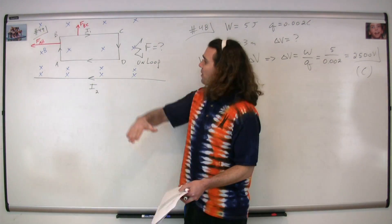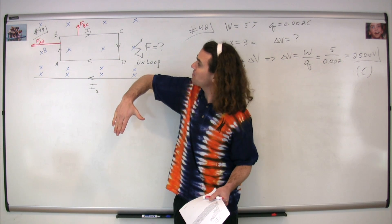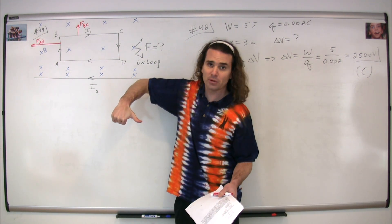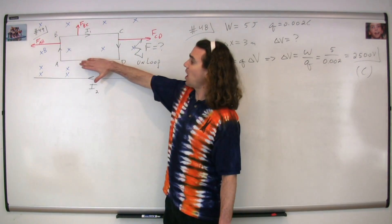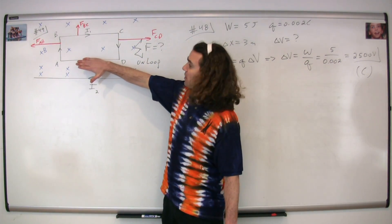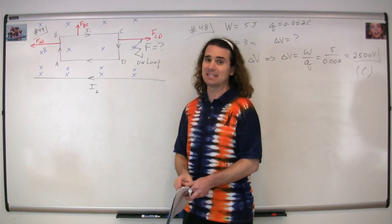From C to D, point our fingers in the direction of the current, curl our fingers in the direction of the magnetic field, and our thumb points in the direction of the magnetic force, which is to the right. Lastly, point our fingers in the direction of the current on AD, curl our fingers in the direction of the magnetic field, and our thumb points down for the magnetic force on DA.